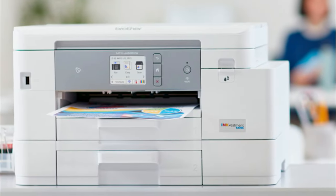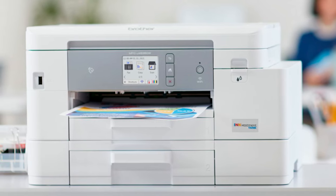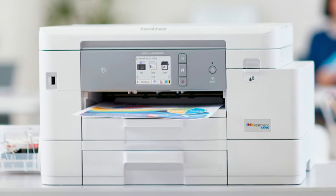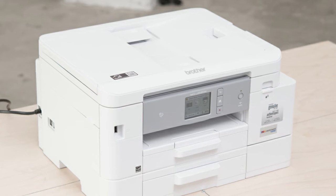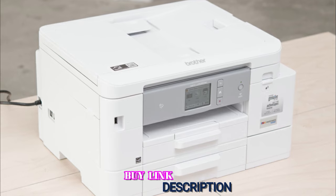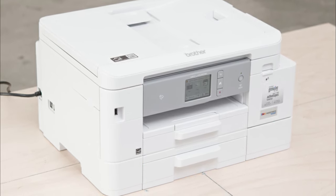Unfortunately, even though it prints decent quality photos, its color accuracy is disappointing and results in photos that look washed out and pale. Also, it's hard to find through most affiliates, but you can still get it through Office Depot. Overall, it still performs a variety of tasks well and is a very good choice for families who need a printer that can handle whatever you can throw at it.